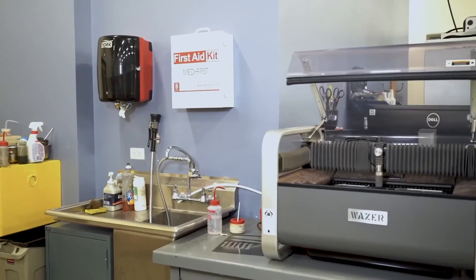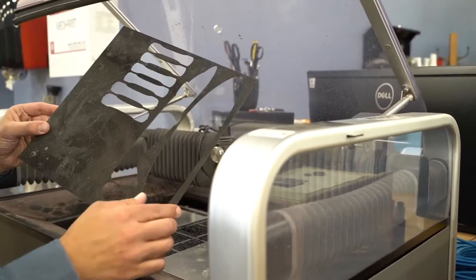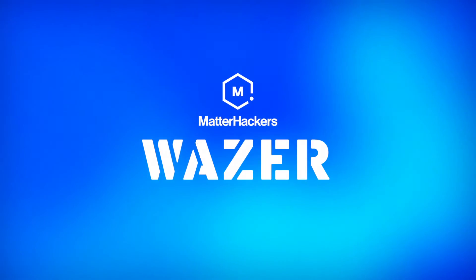It's a great little machine for anyone who wants to get into water jet cutting. The best part is that it's small enough to fit actually on your desktop, so you don't need a ton of space to use this. Here's a quick breakdown of the machine and some of the things that you can do with it.